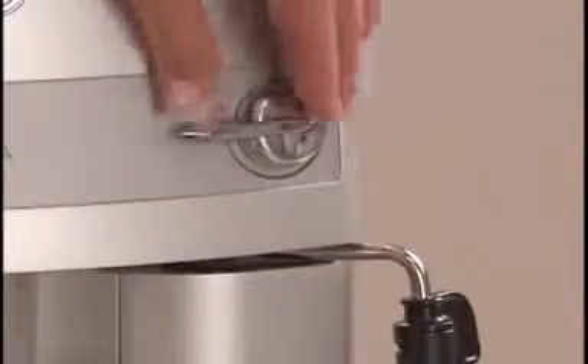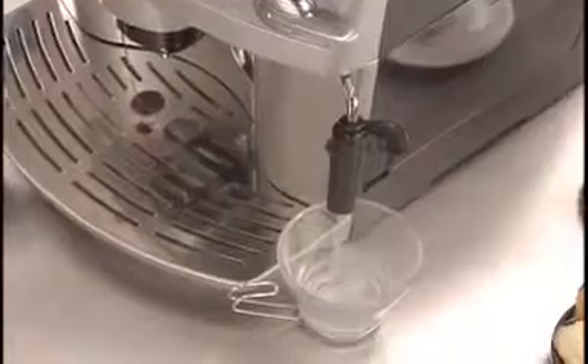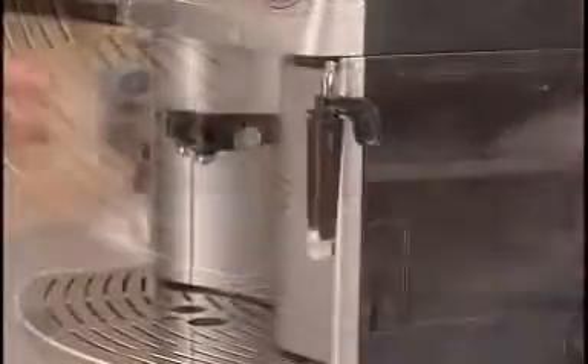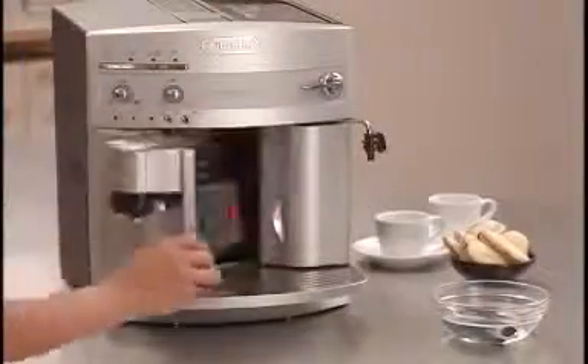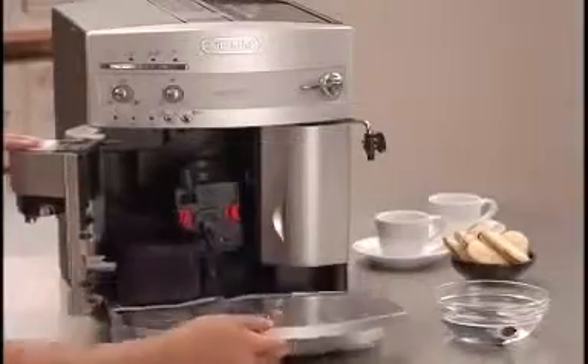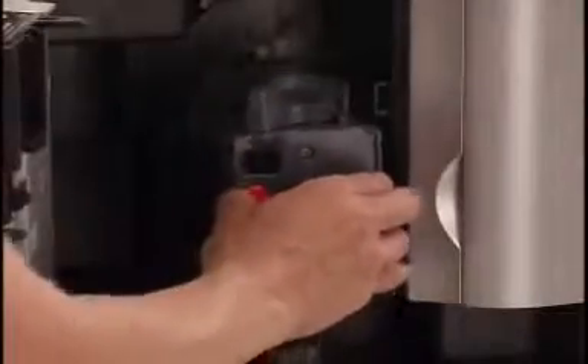The Magnifica is easy to clean. Just run a burst of steam through the steam spout to clear it after use. Then unscrew the cappuccino frother and rinse in warm water. The compact and patented direct-to-brew system is also removable for easy cleaning — while the machine is off, just remove, rinse under warm water, and replace.